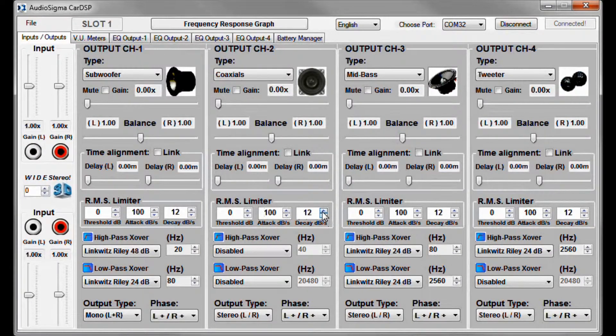To exemplify, let's set the limiter of the coaxial speakers. First, you will hear distortion as the volume is way too high, but after setting the limiter, you will notice that the distortion will be gone, fully protecting your speakers regardless of the volume level.